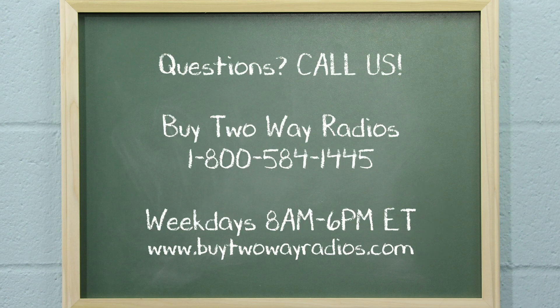If you have any questions or want to know more about the Midland GXT67 Pro, please don't hesitate to give us a call, email, or hit us up in our online chat at buy2aradios.com. I'm Tommy with buy2aradios.com and this is Radio 101. Class dismissed.